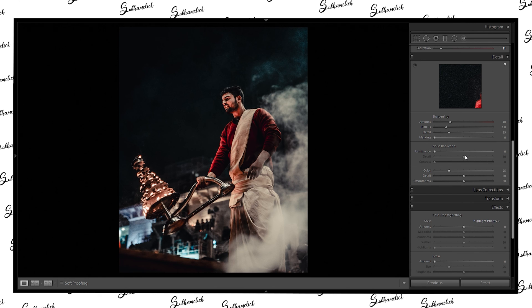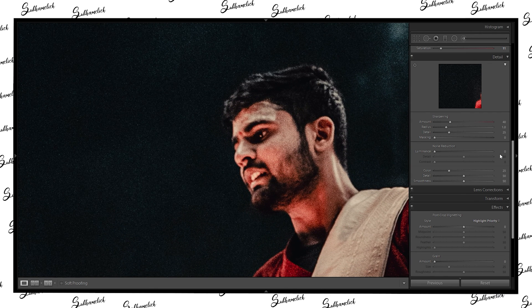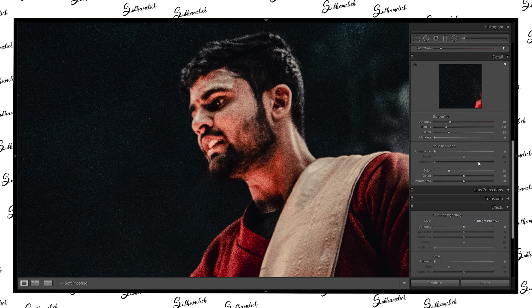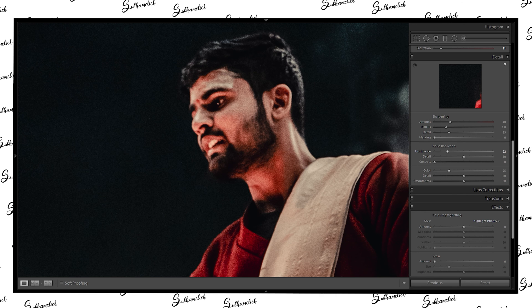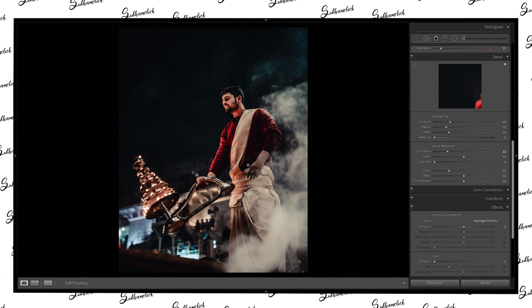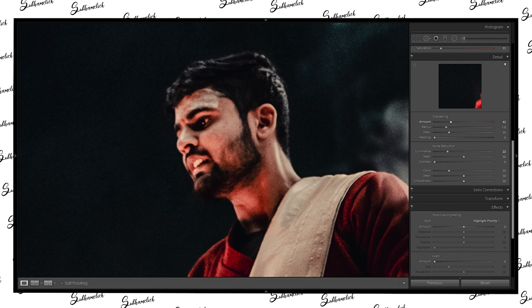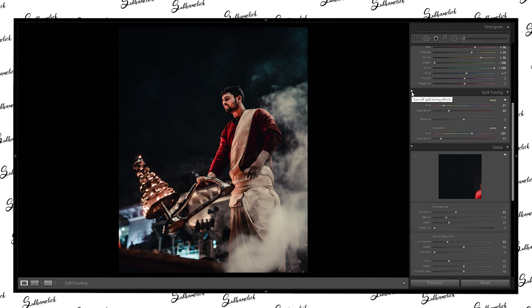This image was shot at ISO 1200 in full night time, so we should do some noise reduction. We need to preserve the structure on the smoke, so we can't do noise reduction all the way or we'll lose all the details. Increase the noise reduction to a moderate level — it will make the image a little bit soft, and for that we can also increase the sharpening to around 55.